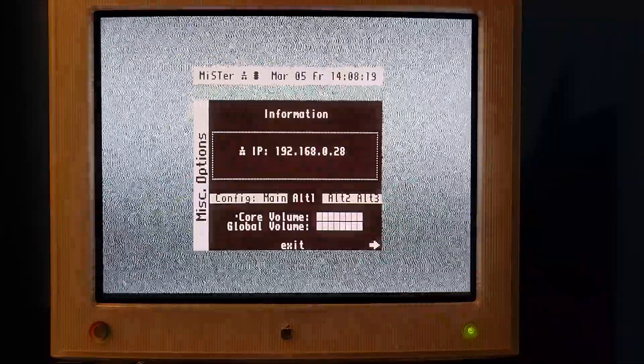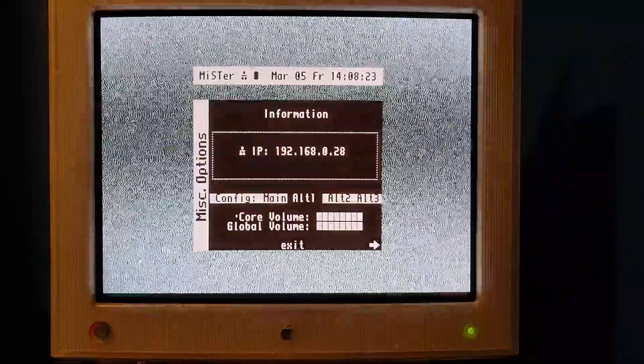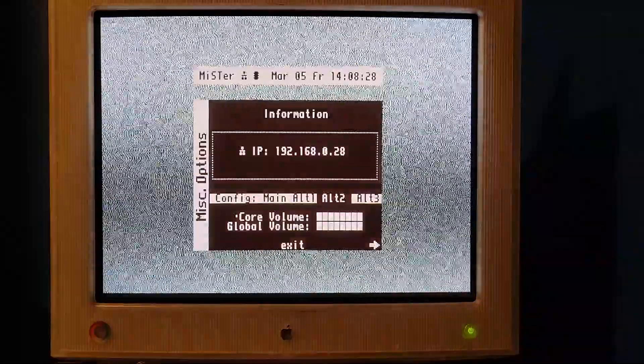Mike actually owns this monitor — he calls it the Poor Man's BVM because it's really, really nice. Geometry is excellent, color is spot on. It's a beautiful, gorgeous monitor. So basically what I did was take those numbers and make an Alt 2 config, and we'll see how that works.